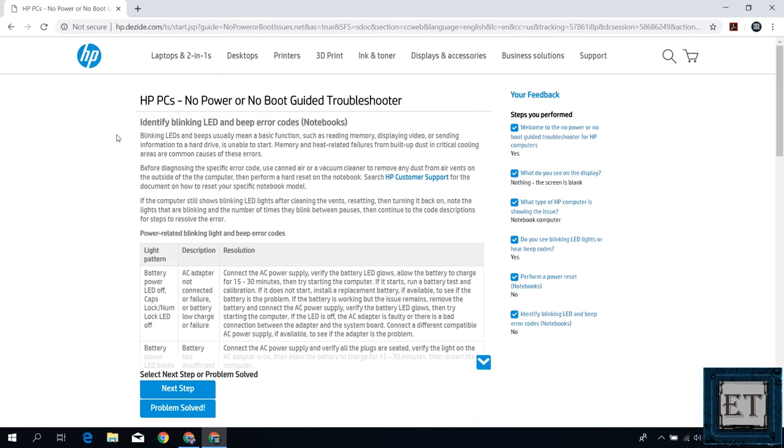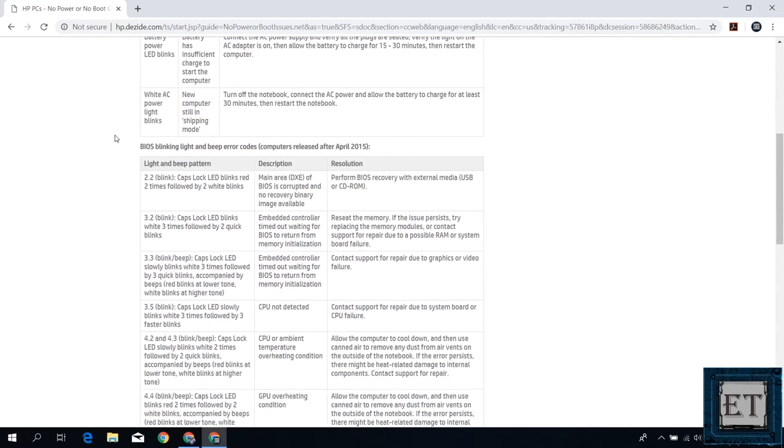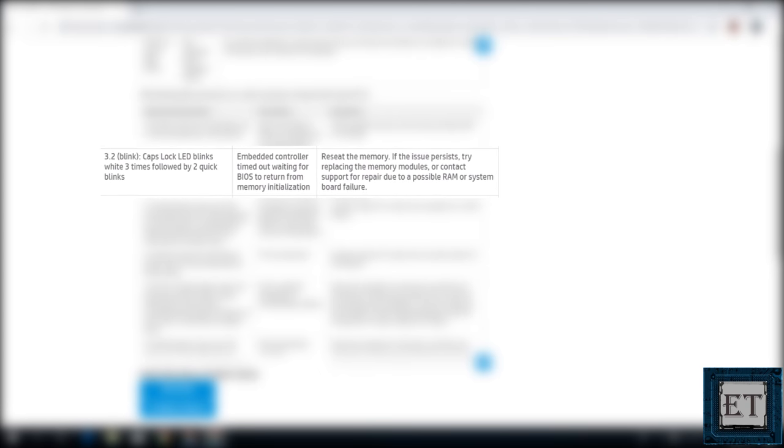I found this from the HP support page, and here is the blinking pattern that corresponds to my case. It says 3.2 blink — three long followed by two quick blinks — and it explains clearly that the embedded controller timed out waiting for the BIOS to return from memory initialization. It then suggests resetting the memory, and if the problem persists, try replacing the memory module.